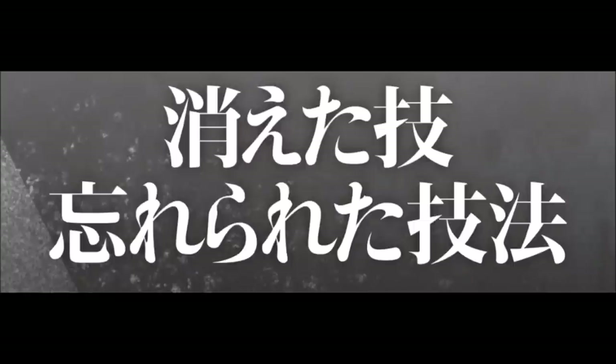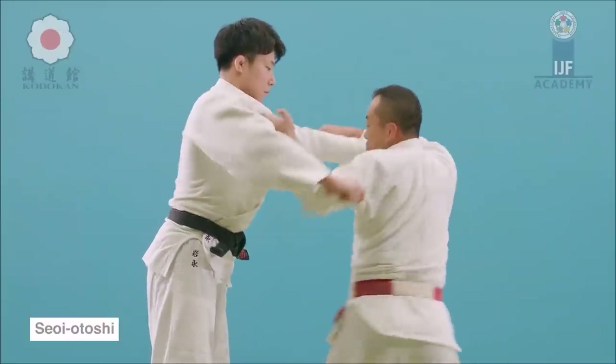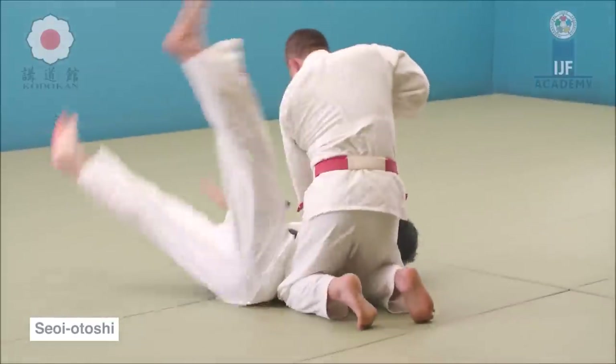The first technique we're going to be diving into is Seoi Otoshi. This picture is from 1928. You can see he is hooking the arm much like a shoulder throw, but he's reaching around his waist to grab the opponent's belt, and from there he just cuts down and drops them. So it's not too much of a lift on the back like you would see in a Seoi Nage, but there is loading on the back, and it cuts down using the sleeve grip and the belt grip. The belt grip creates a great assist to the arm.